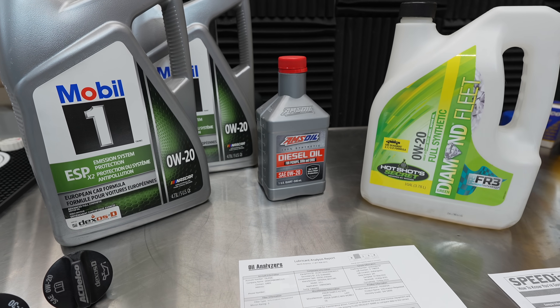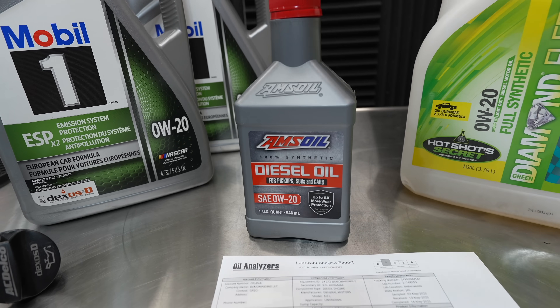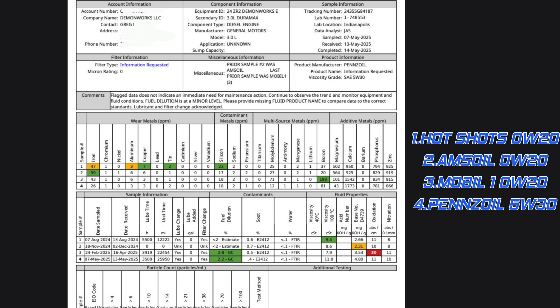The AMSOIL — this is a fan favorite, that's for sure. When I was running this I noticed my iron spiked all the way up to 59, which was very concerning. The viscosity stayed at 8.6, which was good. The base number was the lowest, sitting at 2.31. We got a little bit of ugliness showing up for this AMSOIL oil sample.